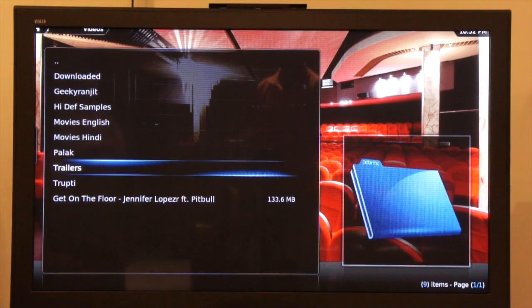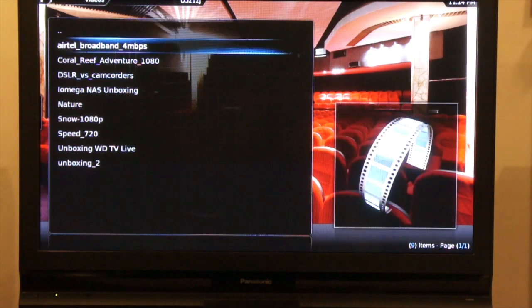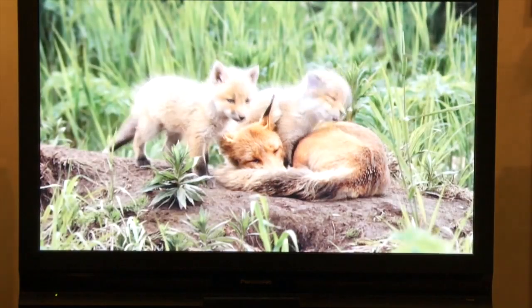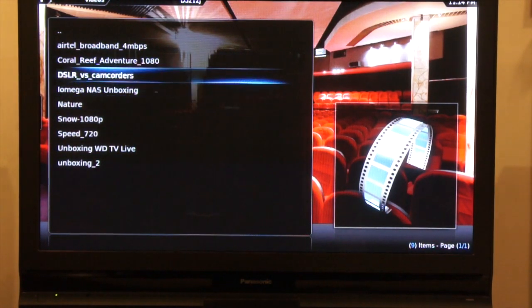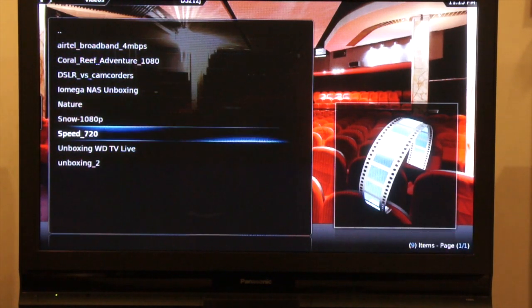I also tried 1080p video clips and that was fine too. I tested multiple video formats — MKV, DivX, AVI, MOV — and faced no issues. For example, this is an AVI video encoded in 1080p and it plays without any issues. I also tried WMV videos and those played as well.